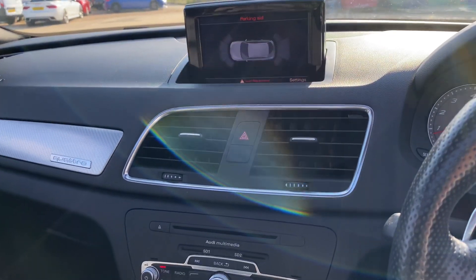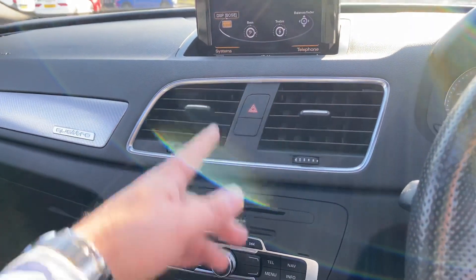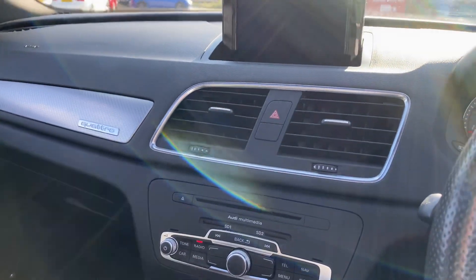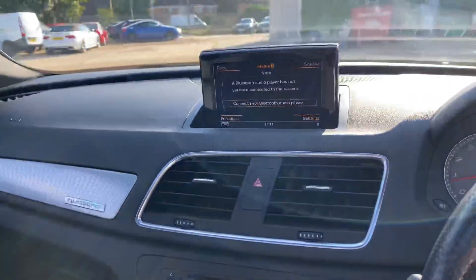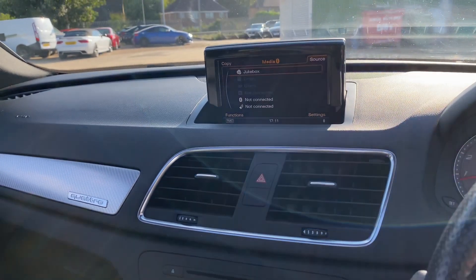It opens up again easily. You've got front and rear parking sensors, and as mentioned the upgraded Bose sound system, so you can go into all the settings for that, your radio settings, media, and there is also a lot of connectivity for the media as well.